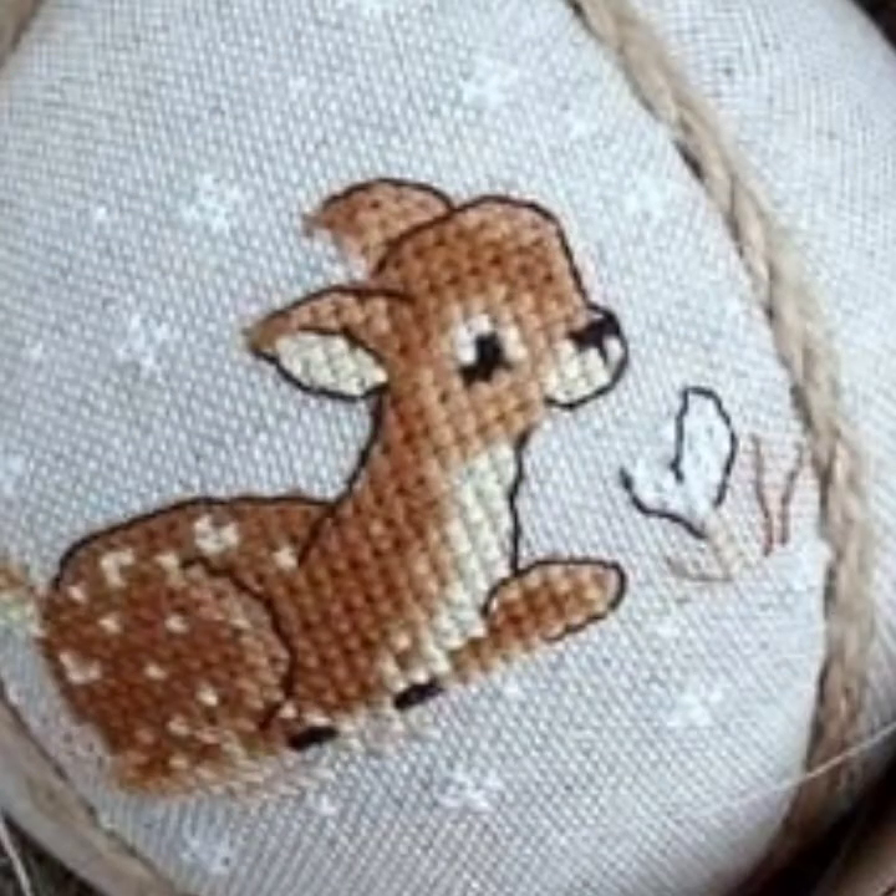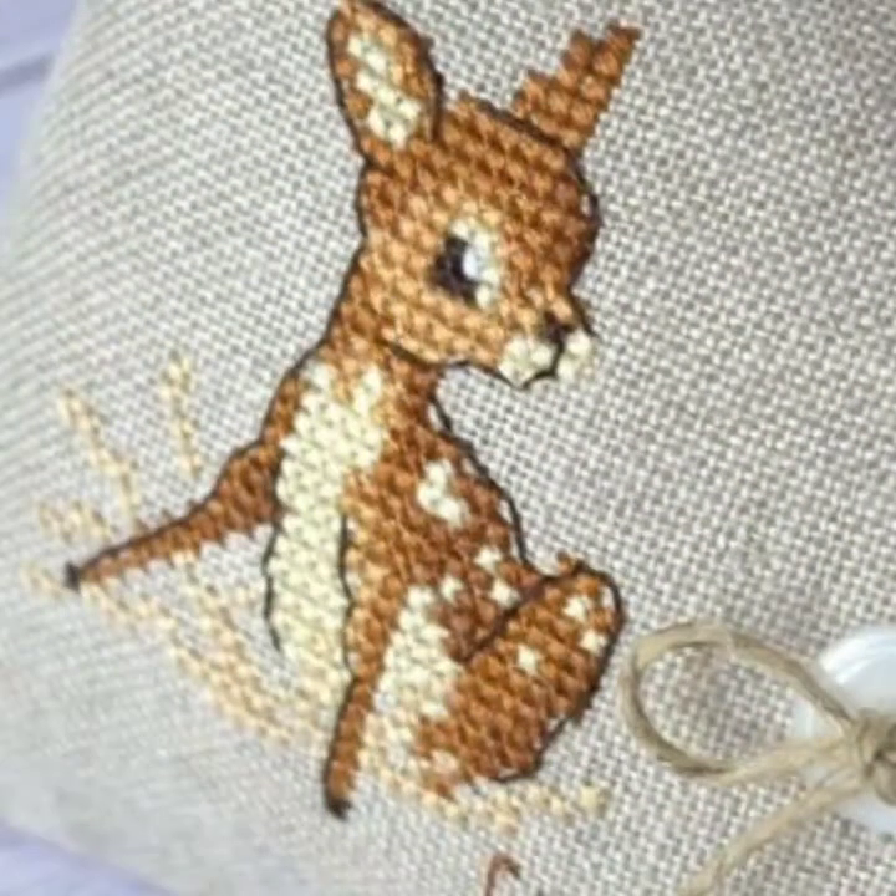You can use this pattern in different parts of your home like the bedroom, dining room, and hall room — frame it and decorate your walls.